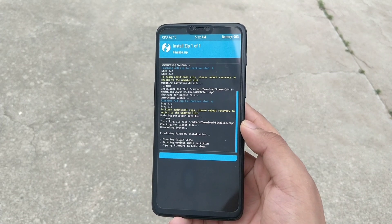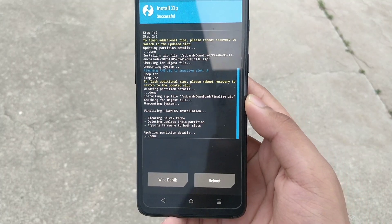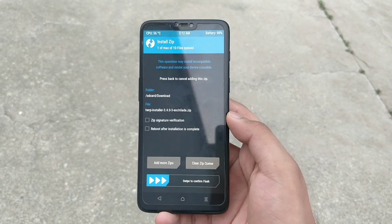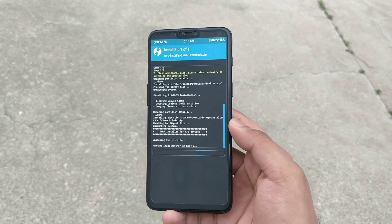After it's done, get back again and then flash the TWRP zip file. This will install TWRP recovery. Otherwise, if you do not install this, TWRP recovery will be gone.